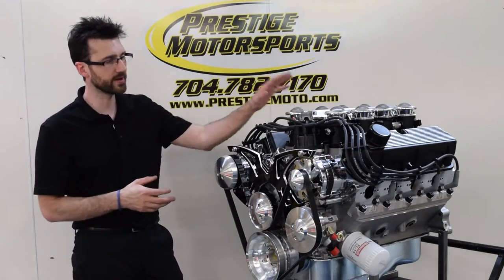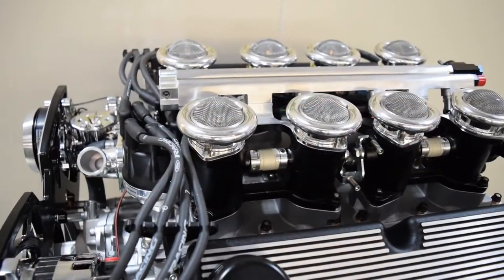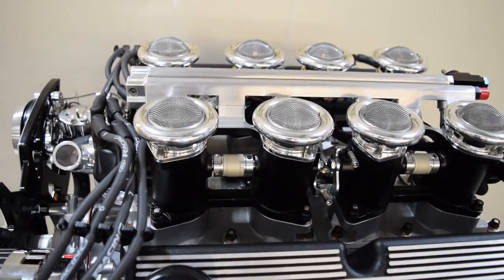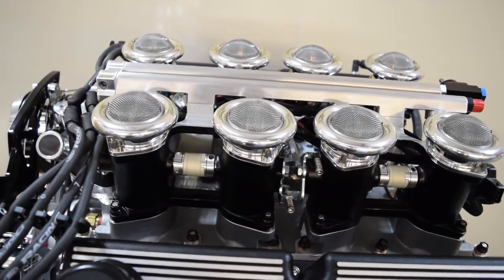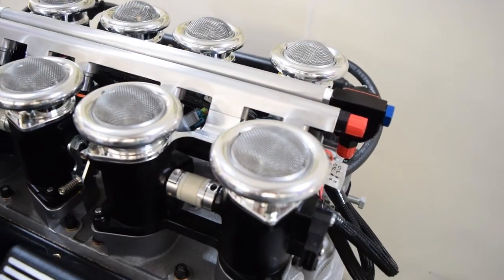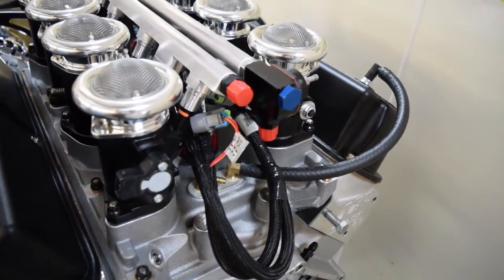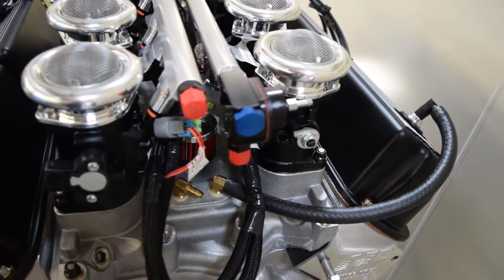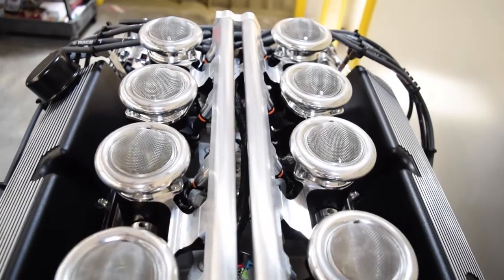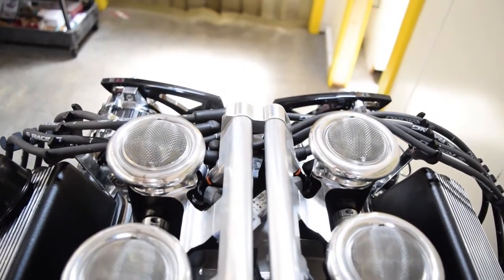The cool part about this is the fuel system. On top we have the stack injection system from Borla — these are the black powder-coated throttle bodies, so you have eight throttle bodies, one for each cylinder. It also has steel mesh screens on top and nice aluminum billet fuel rails.